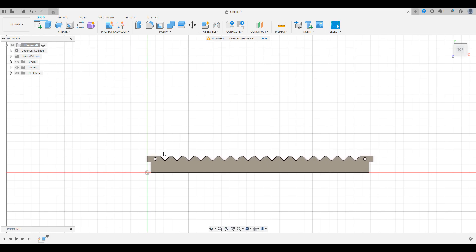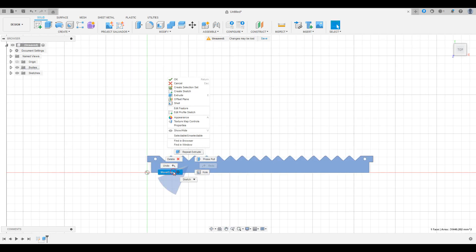Next we need to orient the part lengthwise on the Y-axis. The reason for this is to be able to set accurate stock points and not have to rotate the part at the table later on.